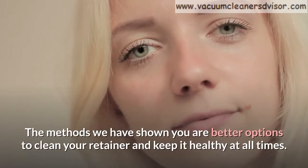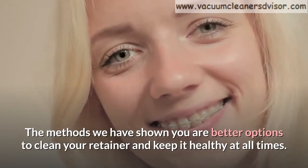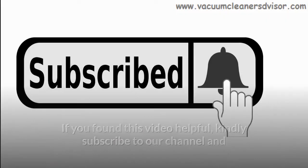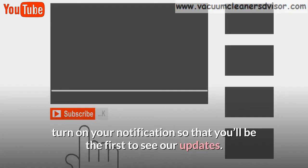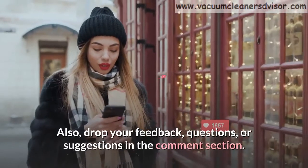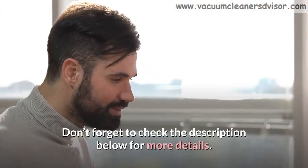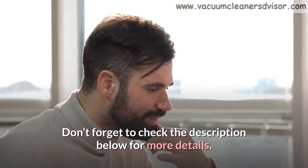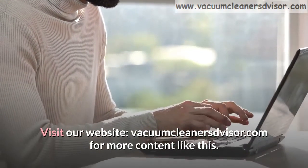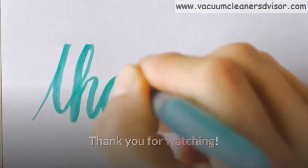The methods we have shown you are better options to clean your retainer and keep it healthy at all times. If you found this video helpful, kindly subscribe to our channel and turn on your notifications so that you'll be the first to see our updates. Also, drop your feedback, questions, or suggestions in the comment section. Don't forget to check the description below for more details. Visit our website, VacuumCleanersDVisor.com, for more content like this. Thank you for watching. See you next time.